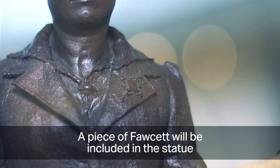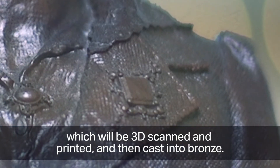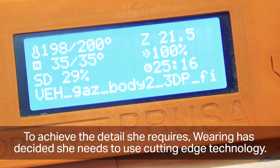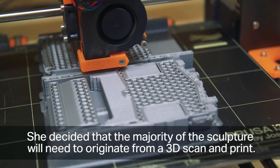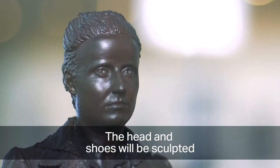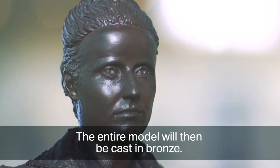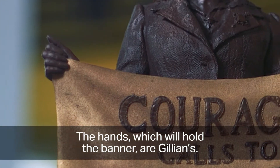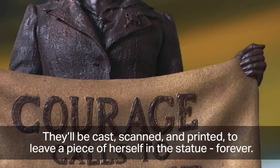A piece of Fawcett will be included in the statue — a brooch owned by the Fawcett Society in London, which will be 3D scanned, printed and cast into bronze. To achieve the detail she requires, Waring decided the majority of the sculpture will need to originate from a 3D scan and print. The head and shoes will be sculpted and the banner made with traditional methods. The hands, which will hold the banner, are Gillian's own — cast, scanned and printed to leave a piece of herself in the statue forever.